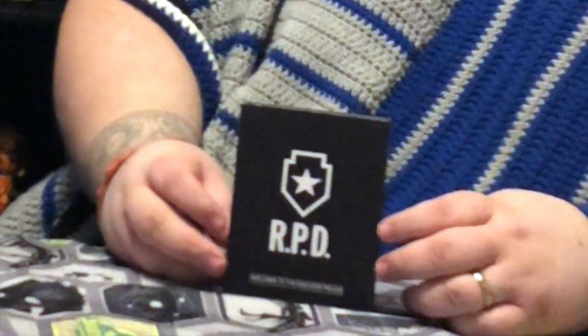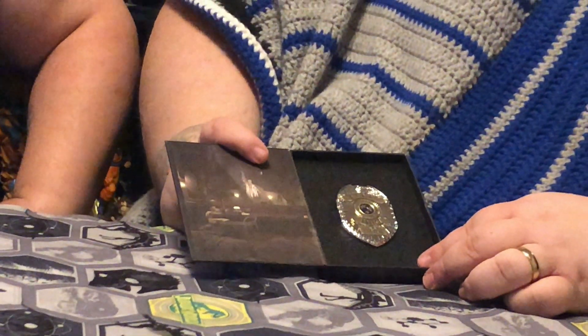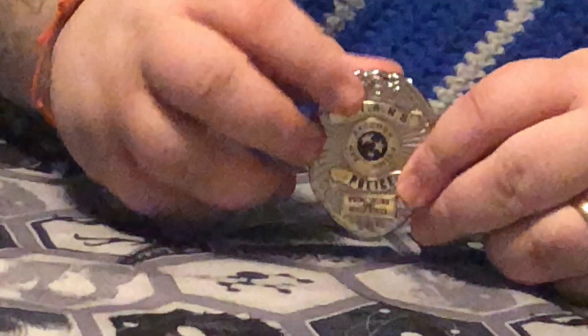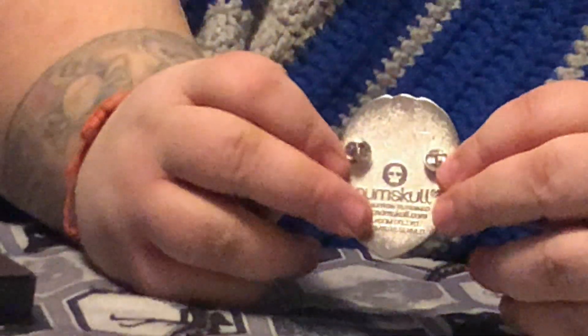I picked this up from eBay — I believe it was released by GameStop. But this is a Collector's Edition Resident Evil 2 badge. This is the STARS badge, worn by the Special Tactics and Rescue Squad that was sent to investigate in the first game. Right off the bat, the first thing I love about this is the badge is completely metal. It's got two pins in the back, so you can pin it to a shirt or a jacket. And get charged with impersonating a police officer — do not wear this out and act like a police officer, because they will charge you and it is a felony.